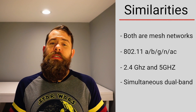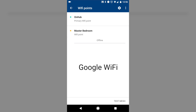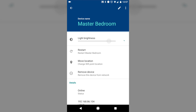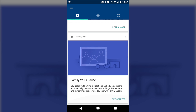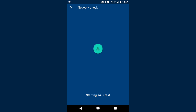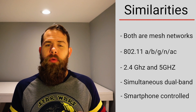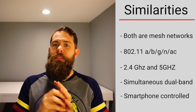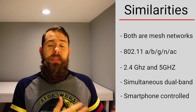Both mesh systems are controlled via a smartphone application. On Google Wi-Fi, the app — available on iOS and Android — is the only option; the entire system is set up and managed through it. Feature-wise, both applications have a very similar feature set, though Google's is much simpler. The idea is that Google Wi-Fi is designed for people not interested in managing a wireless solution, cleverly hiding very complex configuration behind simple button presses — things like prioritizing individual devices or controlling groups of devices.